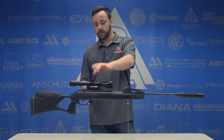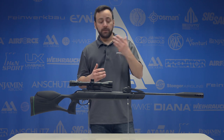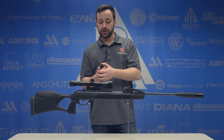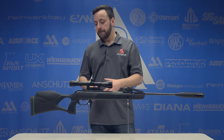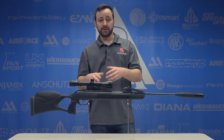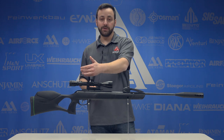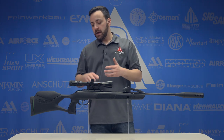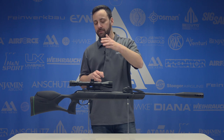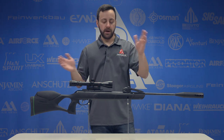The Gamo scope it comes with in the one-piece mount — I haven't had any issues with it yet, though I'll probably try a different scope just to confirm it's holding zero. It's a fixed parallax, adjusted to around 30–35 yards, so that's your clearest point at 9X. I would prefer a parallax-adjustable optic every time, so keep that in mind if you're looking to upgrade — whether it's a 4X, a 3-to-9, whatever you want.